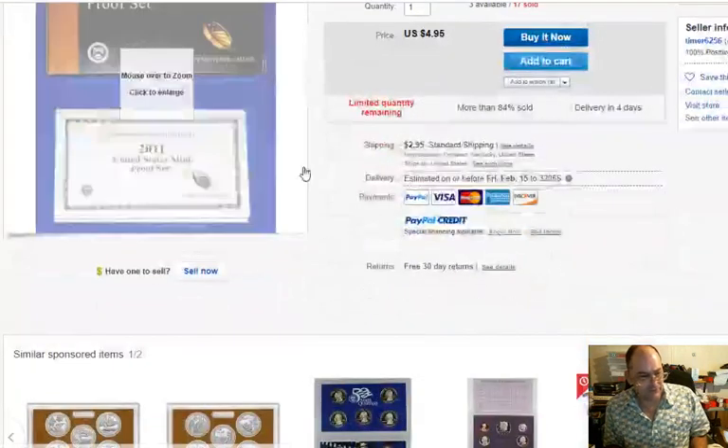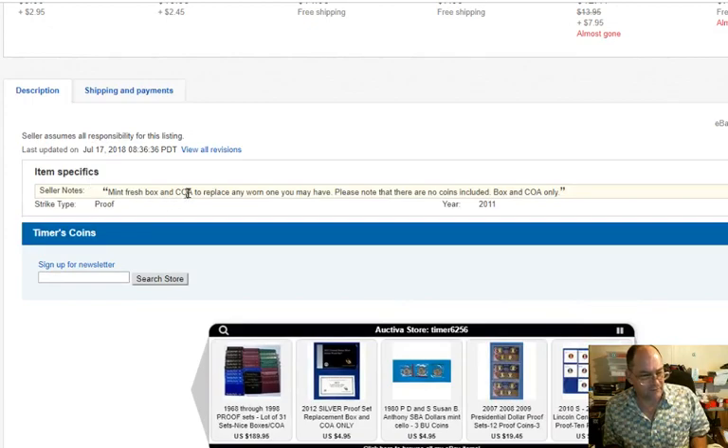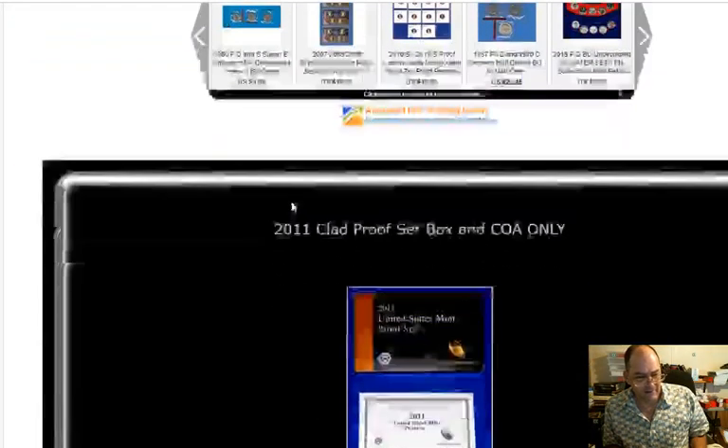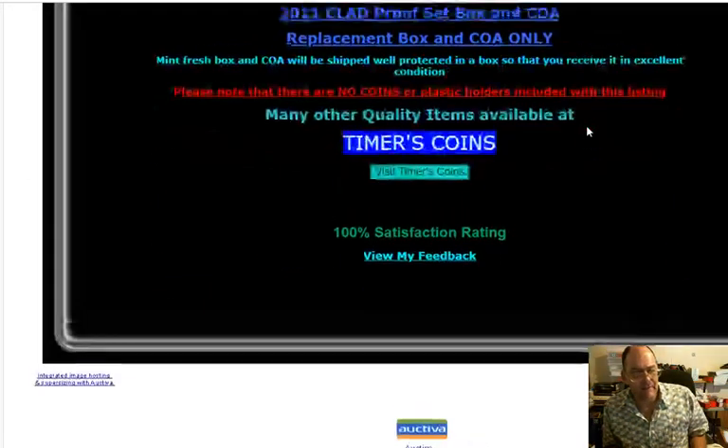Really, look for the coins. Go down here and read the description — it'll be right in here. It says 'mint fresh box and COA to replace any worn one you may have.' Just the box. There are no coins in here.